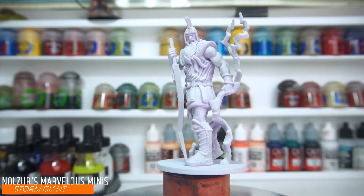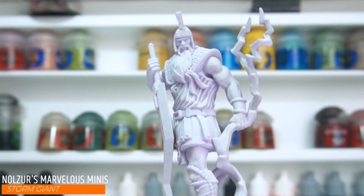Welcome to Let's Paint Minis. I'm Dan and today we're painting something a little bit bigger — we have this storm giant.